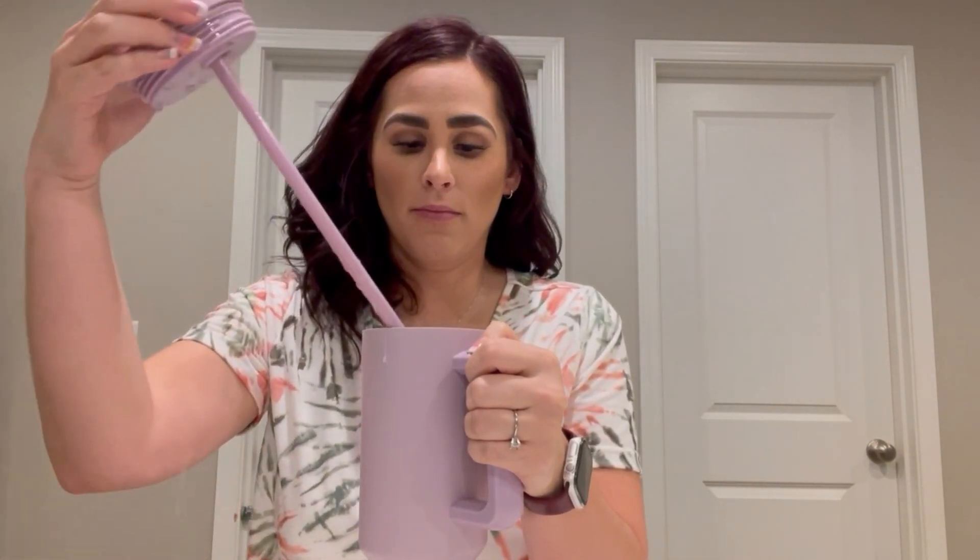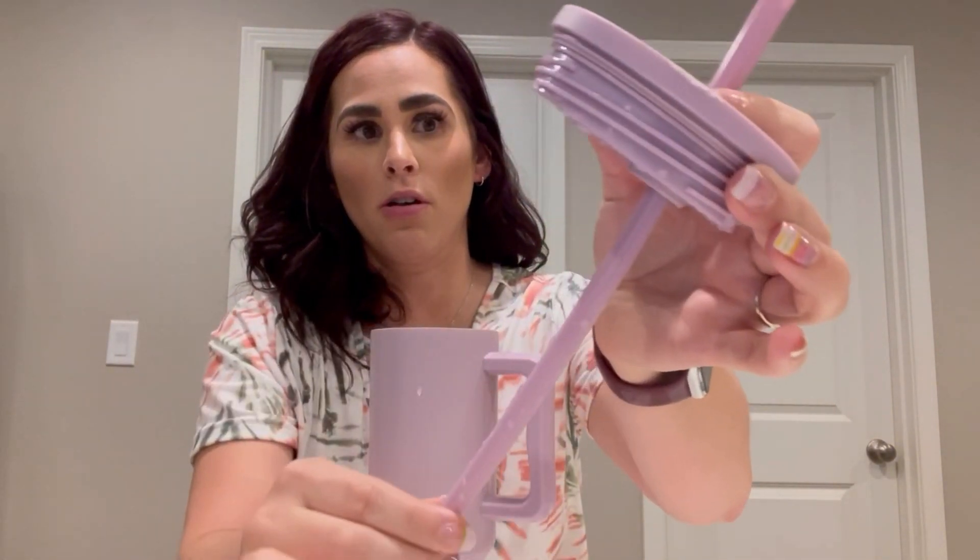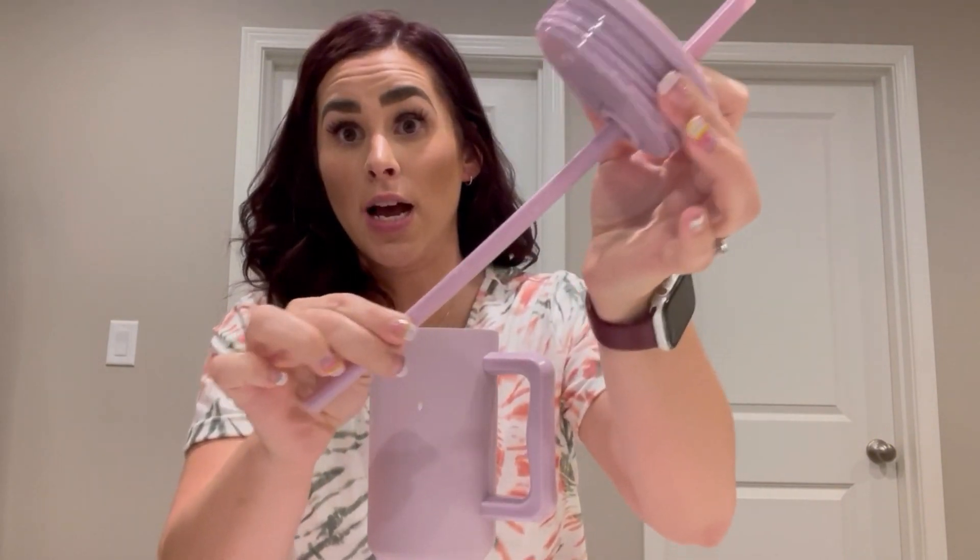It keeps my water cold all day long. The lid screws or twists on, and the straw is pretty snug. It also comes with a second straw, which is nice just to have.